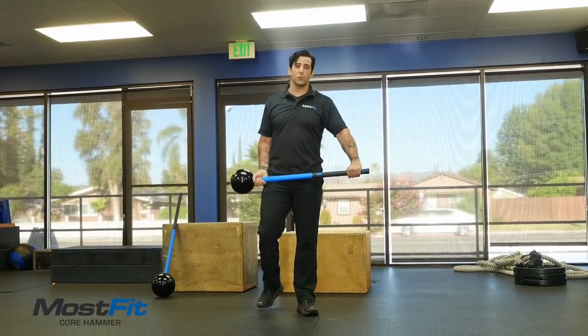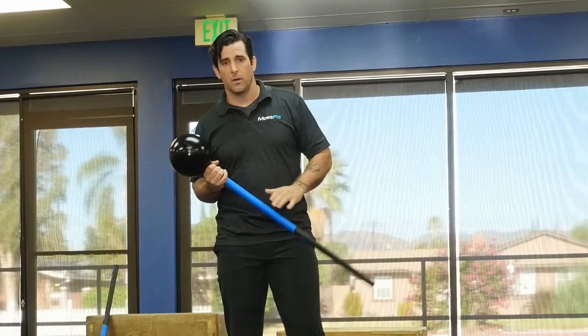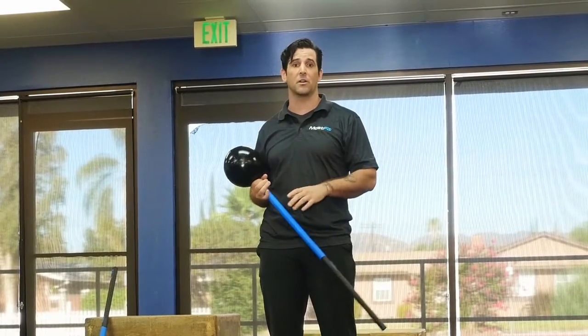Hi, I'm Andrew Gavigan, the founder of MOSFIT, and I want to give you an in-depth look at the MOSFIT Core Hammer. The MOSFIT Core Hammer is a portable sledgehammer that you don't need a tire for. You don't need any impact device. You can hit it on any hard surface.